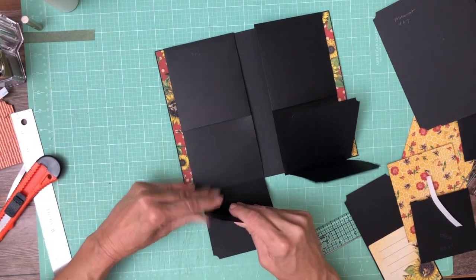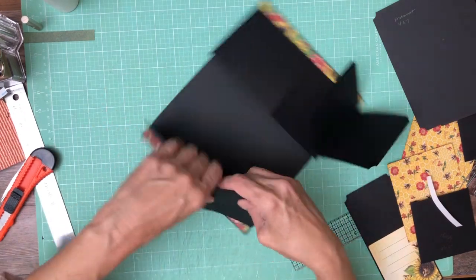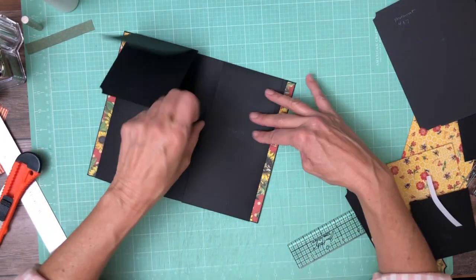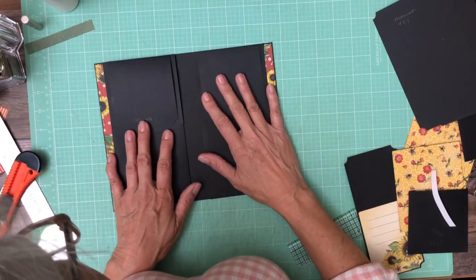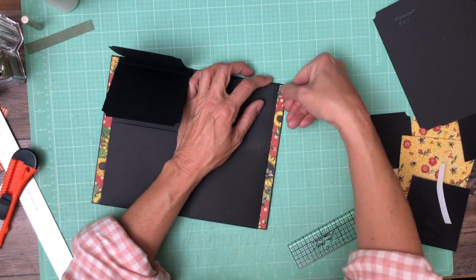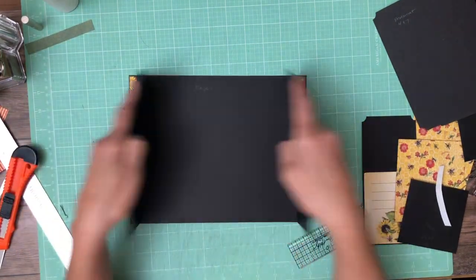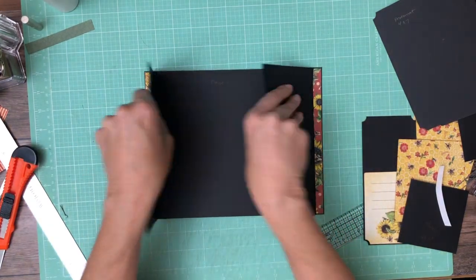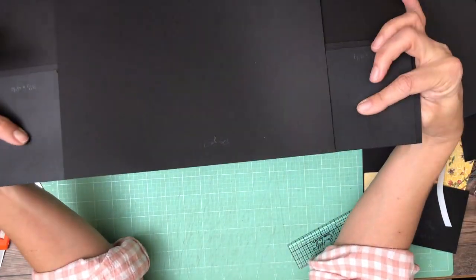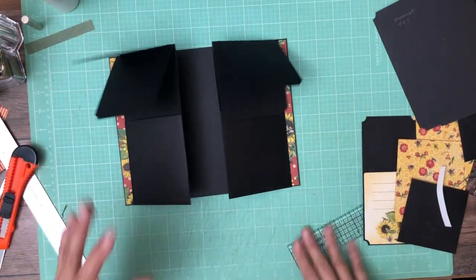That should do it — I think it's just about right. I am going to leave it as is because it is definitely out of the hinge area. When you hold your flaps down and open and close you don't want to hear that scratching noise. Keep in mind that once we get this completely done there will be something holding these flaps in place — you're not going to close it like so. Okay, that's done.